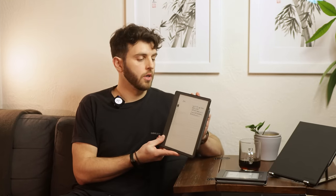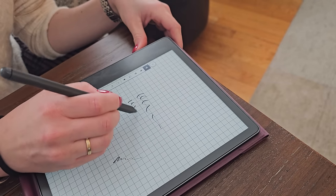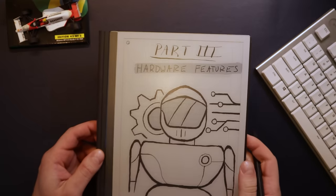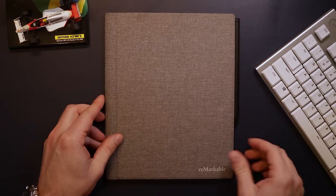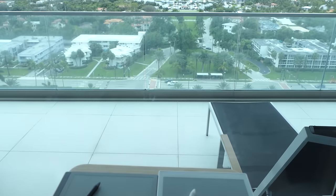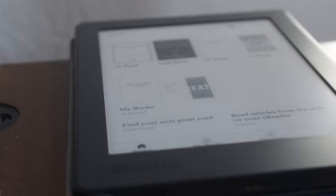I've been using this Kindle Scribe for a little over a year now since it came out, and they've improved a lot of the software features with different aspects from note-taking to book reading. I'm going to talk about those, and also discuss some comparisons in the market, like the Remarkable 2 that I've been using for a bunch of years, the Remarkable 1 before that, and my Kobo e-reader and how I simultaneously use these devices. Maybe it'll give you an informed decision of what you might be looking for in an e-ink paper tablet.